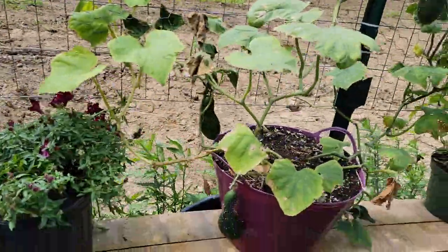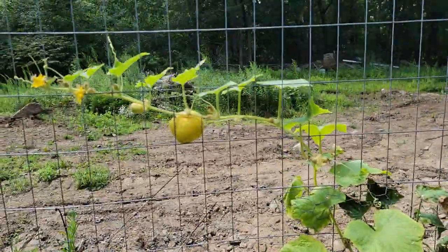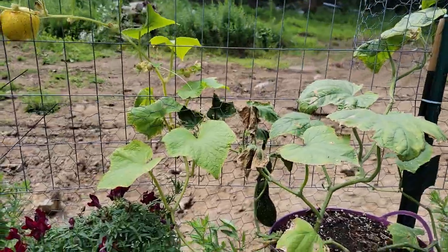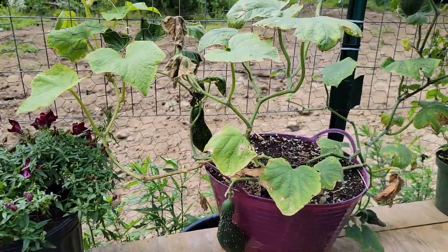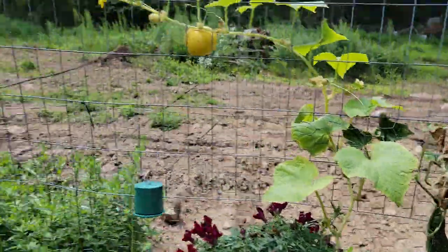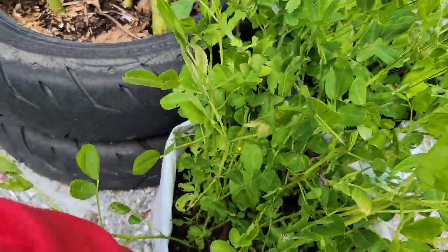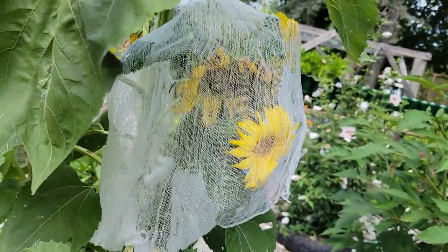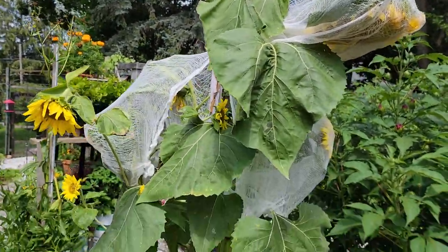The ugly thing is my ugly cucumber. I have two different varieties — a round one and a green one. That is one ugly cucumber tree. Over here we got some more peanuts growing in bags — two bags. Then we have a sunflower over here. I had to put a cheesecloth because the birds keep trying to eat the seeds, so I cover the flower with cheesecloth to keep the seeds safe.